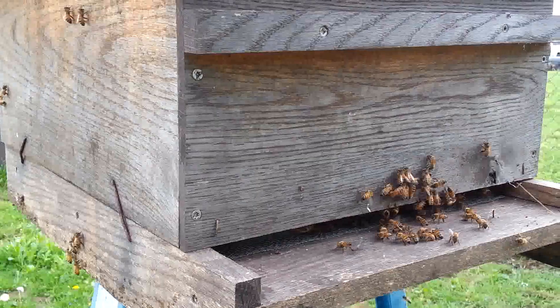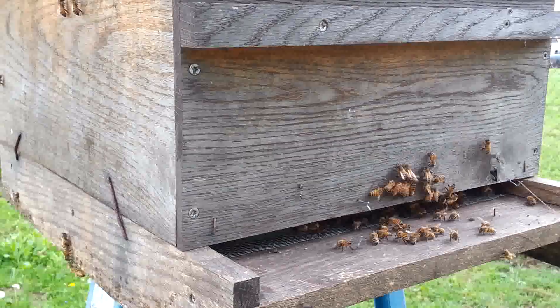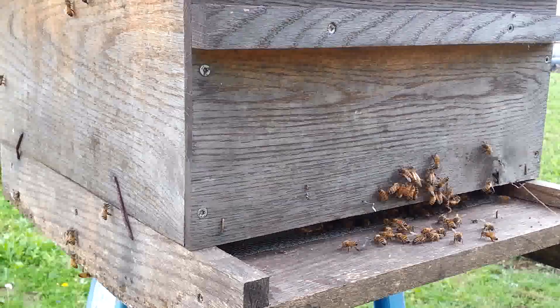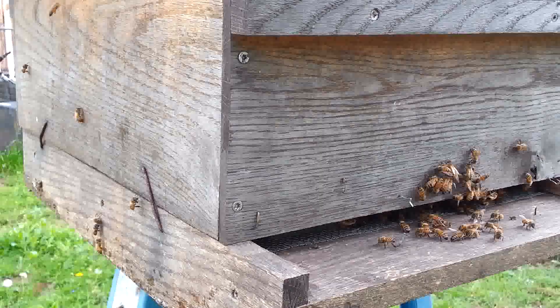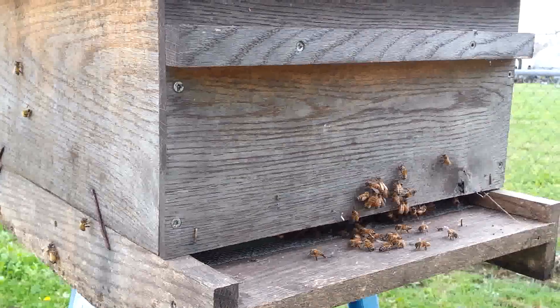I'll give it 10 or 15 minutes and then check back in. I'll probably pop that lid open, give them just a little bit of smoke, and put those frames back in place that I took out earlier.